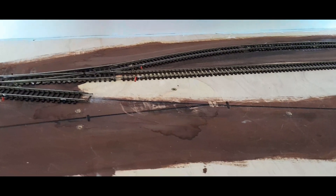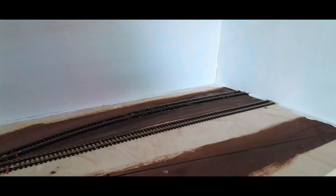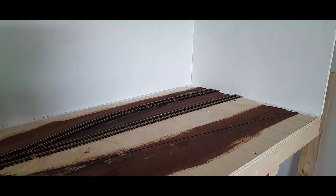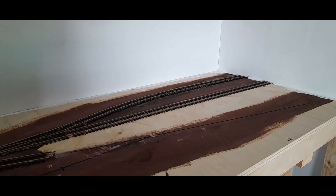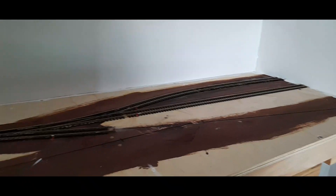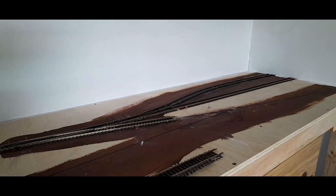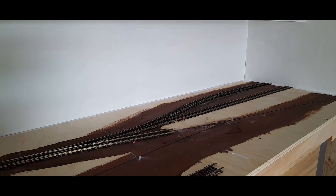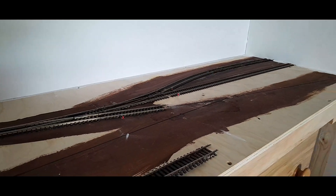I can exhibit — I've never actually exhibited a layout before. It's a good way to get free entry and meet a lot of new people in the hobby. So over the coming couple of months I want to get this up to a quality and stage where it's ready to go for an exhibition.